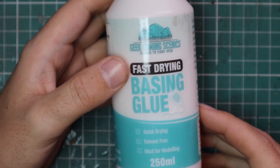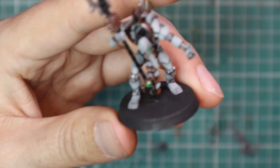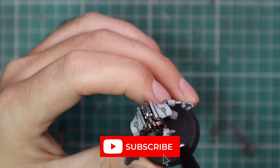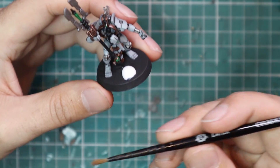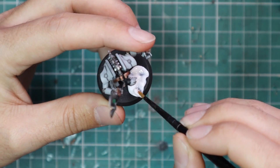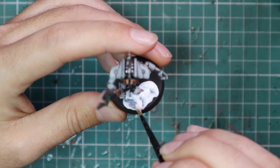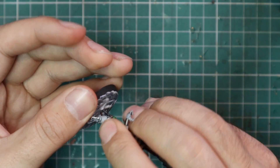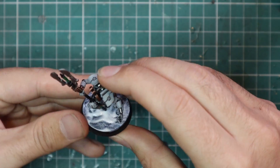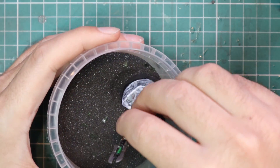So we're going to start with the fast-drying basing glue. It's basically PVA glue but with some extra chemical stuff in there so it dries a little bit faster. It's definitely tackier than other PVA glues I've used, which is what you want — you don't want the sand going anywhere. I really like that it has quite a pointed nozzle, which means instead of pouring it onto a palette and going from palette to miniature, I can just put a little blob straight onto the base from the bottle. After applying the glue, I ran my thumb around the outside to get rid of the excess and make a nice neat sharp line.